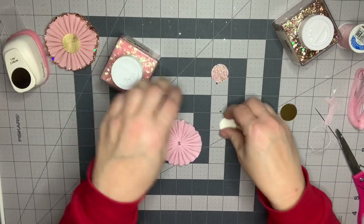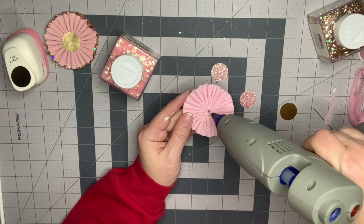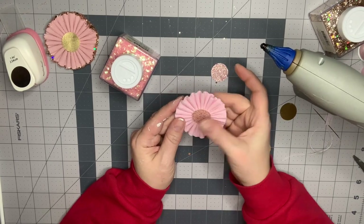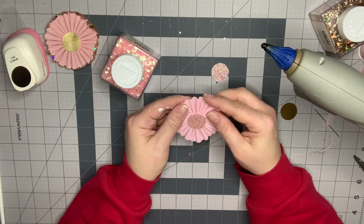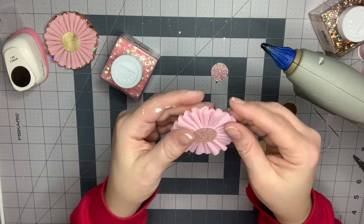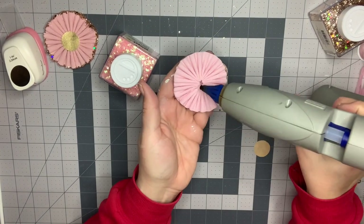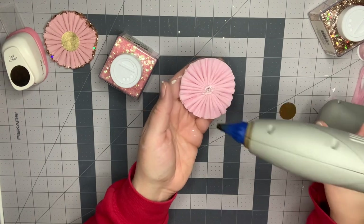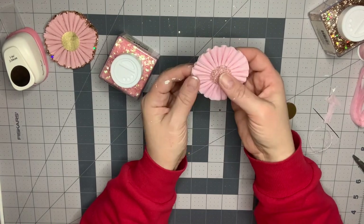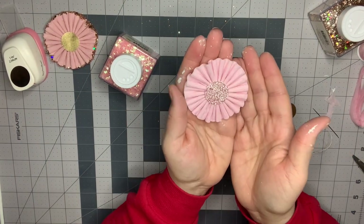I'm going to use this pink iridescent glitter so we're going to try that for a different look. My hot glue gun here — just put a generous dab right around the center there. Center that, and this is where you can play with it; if you want to make it into a more circle shape you can trim it. The glue from the center is going to hold that in place, so that's what it looks like — it's super pretty so far.